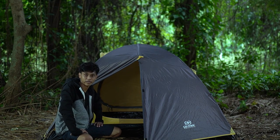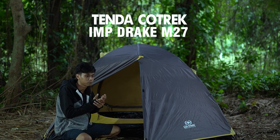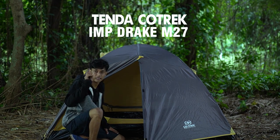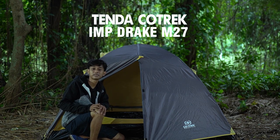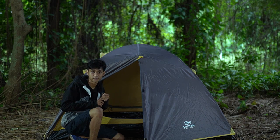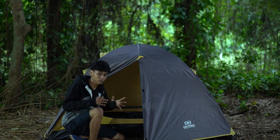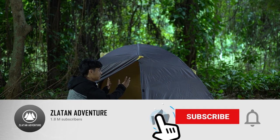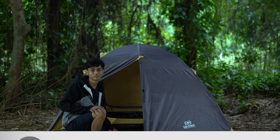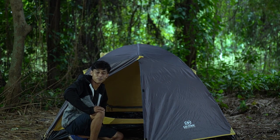Ini adalah tenda dari Kotrek. Bisa kalian sikat, tapi stoknya terbatas banget, jadi kalau kalian suka dengan tenda ini sikat aja. Udah gue cantumin link pembeliannya di deskripsi video ini — ada Tokopedia, Bukalapak, sama Shopee. Sampai ketemu di video-video selanjutnya. Kalau kalian mau request, atau udah pernah pakai tenda ini, kalian bisa berbagi pengalaman di kolom komentar. Thank you banget. Assalamualaikum warahmatullahi wabarakatuh.